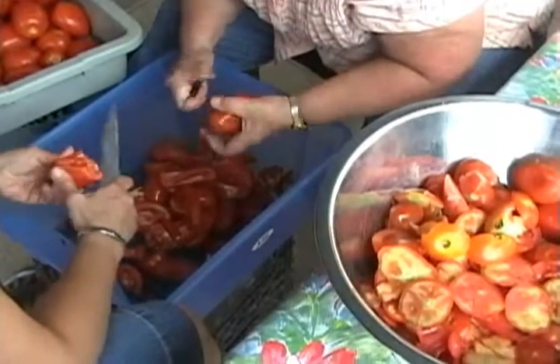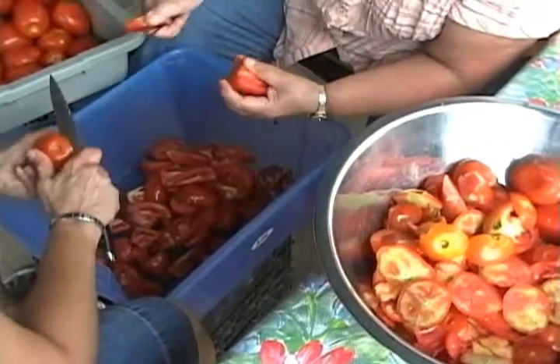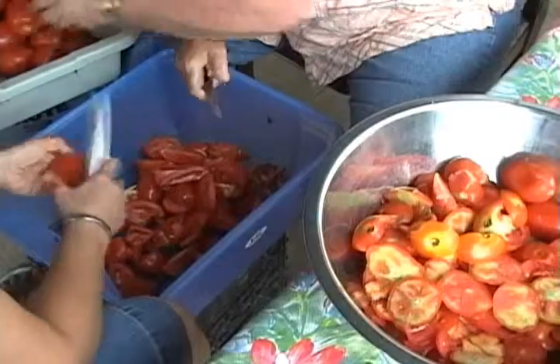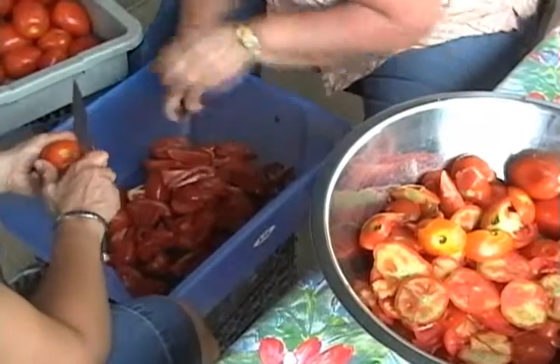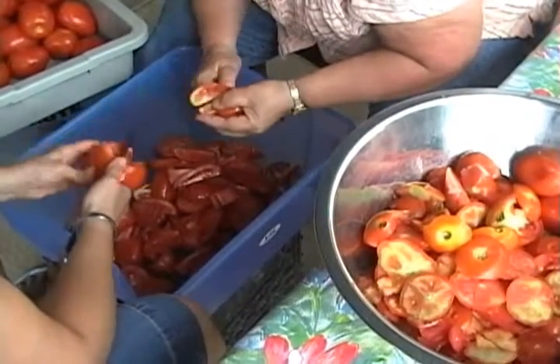Teamwork — it's all teamwork, that's what it is. This whole family tradition is a beautiful thing. It gives us an opportunity to talk and discuss life, family, and we cook and make a beautiful sauce at the same time.